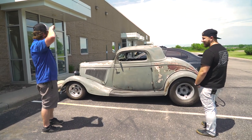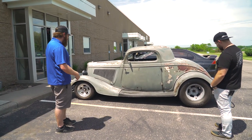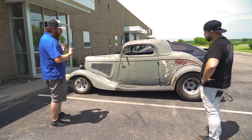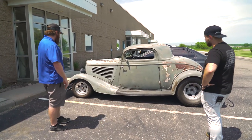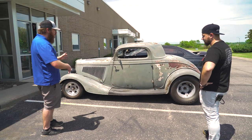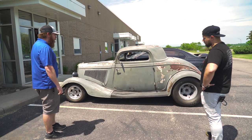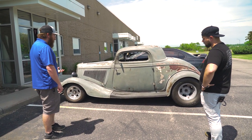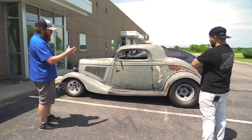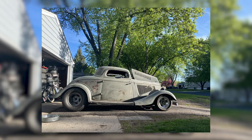I drove out to California and back by myself, and we literally pushed it into the trailer — we didn't even try to start it. None of us knew; I didn't want to attempt it. I had never even popped the hood. I literally just had only seen the car, and I think I'd maybe seen it four or five times total in my lifetime before purchasing it. I first saw the car when I was about 10 years old, and I've been absolutely obsessed with it since then.